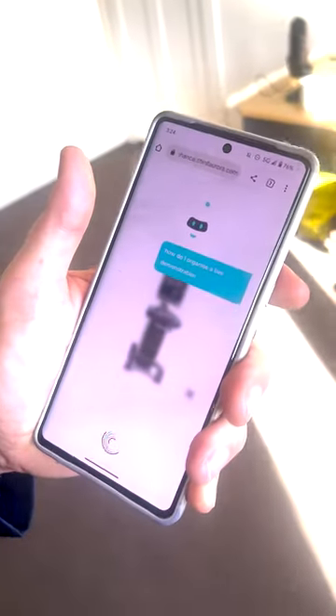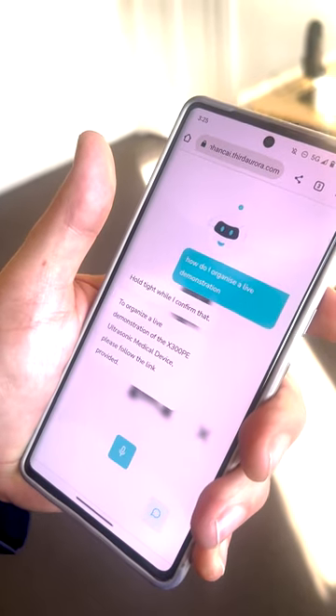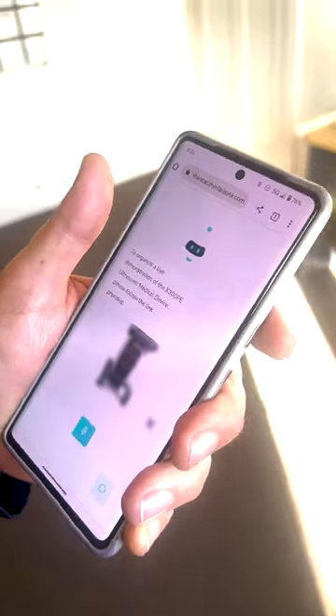The main thing here is with the guardrails in place so that it keeps the answers correct and consistent, or if it doesn't know, it tells you 'I don't know.' The key part is when I can say: how do I organize a live demonstration? To organize a live demonstration of the X300 PE ultrasonic medical device, please follow the link provided.